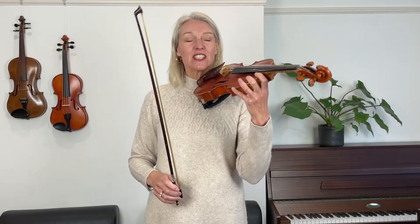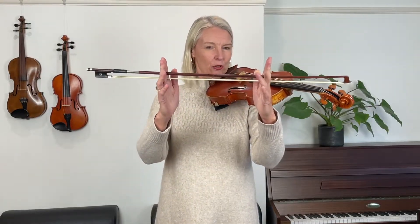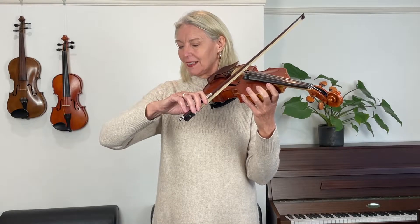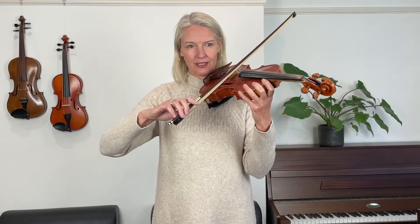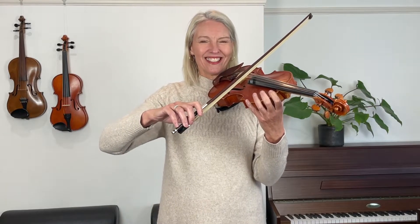Brilliant, very good. Now this time we're going to cover this area here — what I call the grand middle — so we're starting slightly below the middle now. Focus on expanding your elbow hinge here. If you find that very difficult to do, try to relax your bow hand — you want to avoid squeezing the bow in your hand, but hold it very gently.